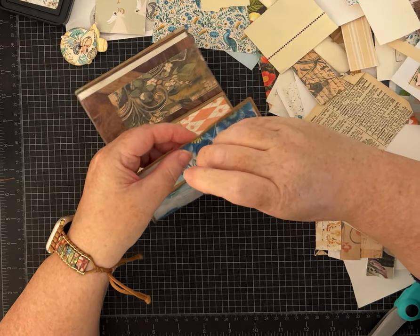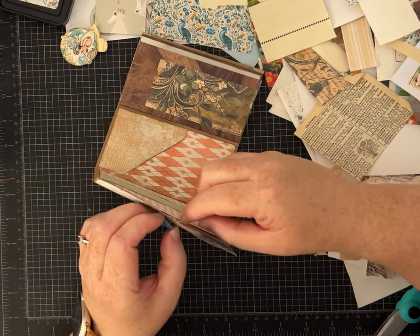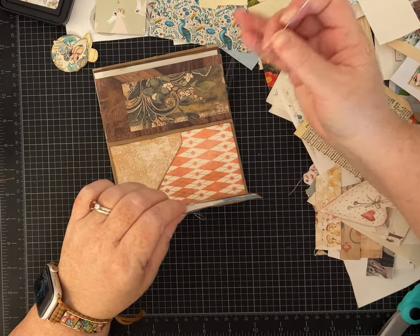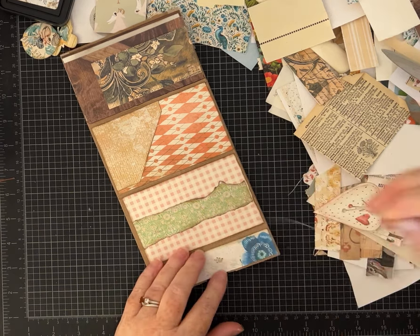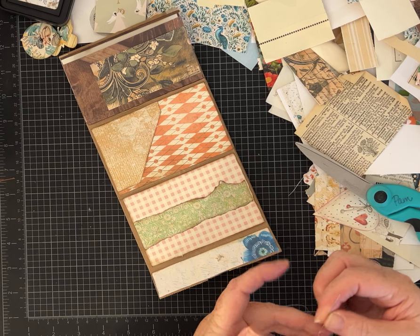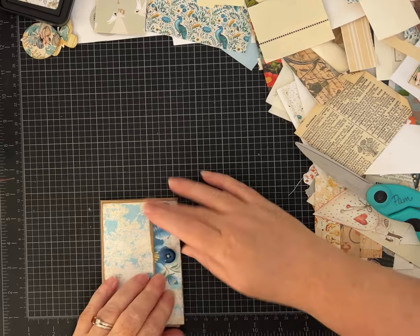Sometimes I'll sew something off camera before I get started and use that element as part of the project. Something's got to give — I either need to learn how to stop videoing, hop over to my sewing machine, sew it quick, and come back, or figure out how to have the sewing machine on camera. Maybe in 2025 that'll be something I work on. When my daughter the photographer is home at Christmas I may have her look at my setup for suggestions. Not everybody has a sewing machine and not everybody wants to sew, so I get that too.